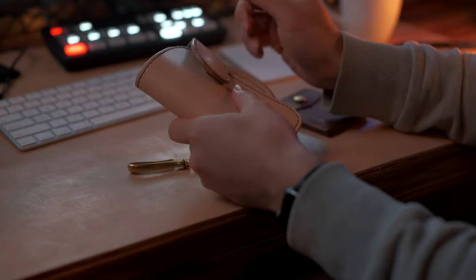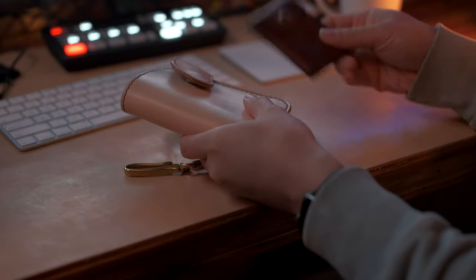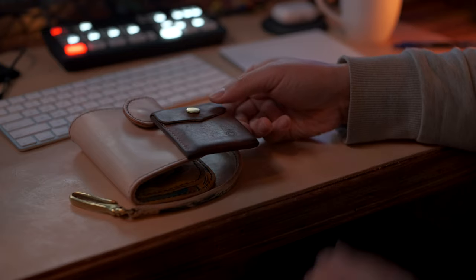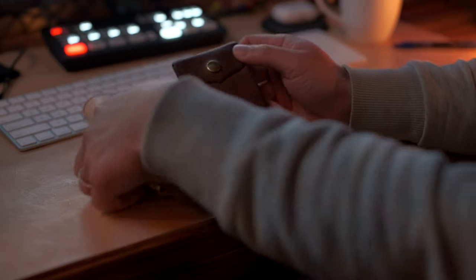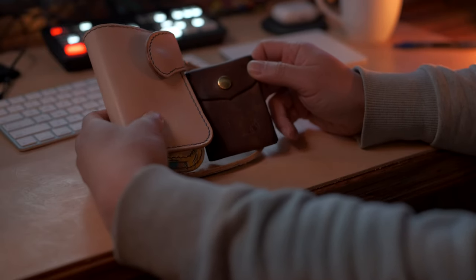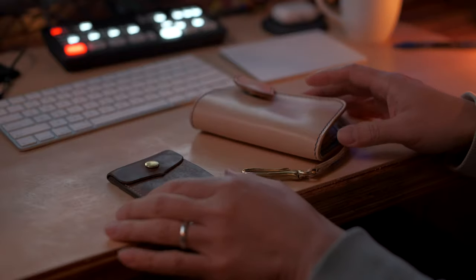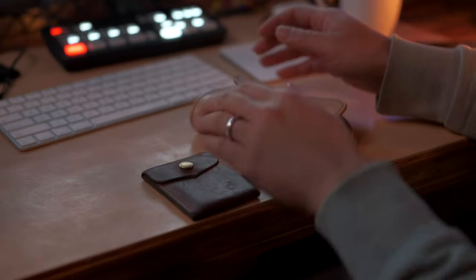I am obsessed with veg tan leather, especially natural leather. As a contrast, this wallet I've been carrying around for the better part of a year — and this is what a year's worth of everyday wear is going to look like. My desk mat is also natural veg tan leather, and over time it's going to look like this. I think it's kind of cool to have something that ages this way.